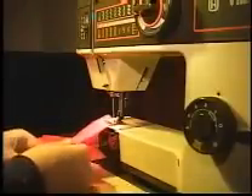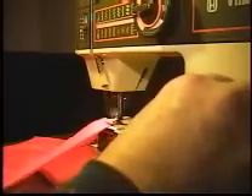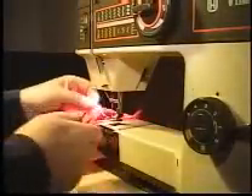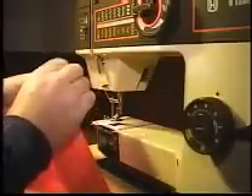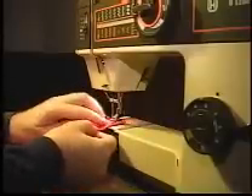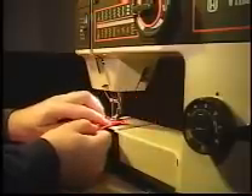Get it set up in the presser foot, and then lay down a line of stitches. Then you are going to fold it over again about the same amount, and you are going to sew right next to the inside edge of that fold.